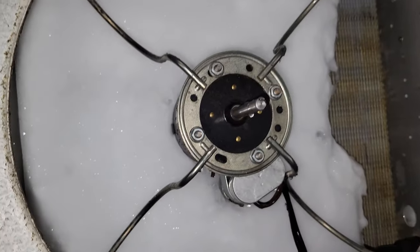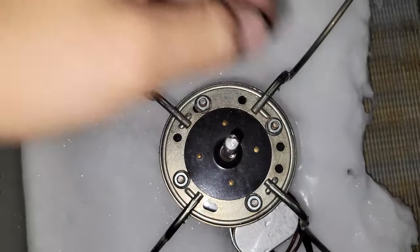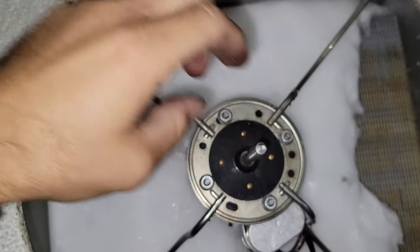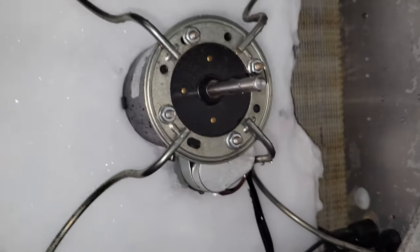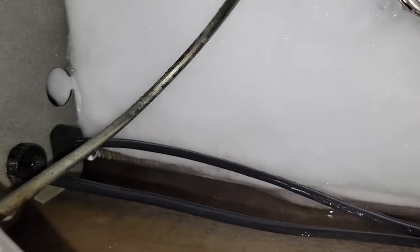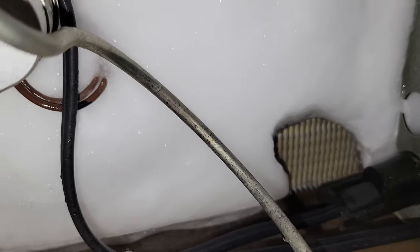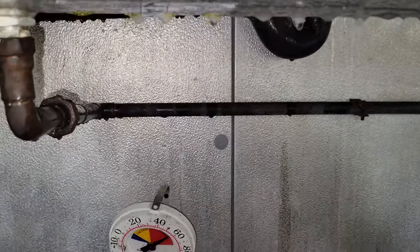Unfortunately this is iced up to the point that we're going to have to use the misting function to get the motor free. When you have ice built up around the motors like this, there's always a possibility you'll have to replace the motors. The ice was so thick it wasn't draining. We put our wand right here on the jet setting and blew it right down into that spot to clear the ice from the drain — and now you can hear it whoosh right down.